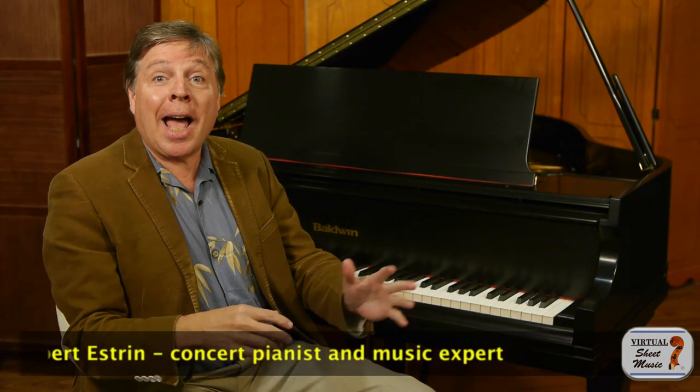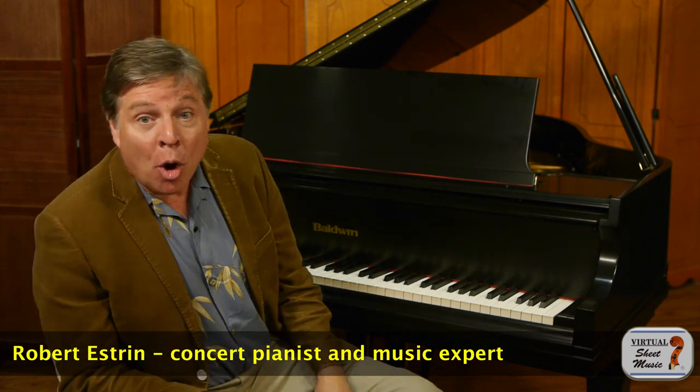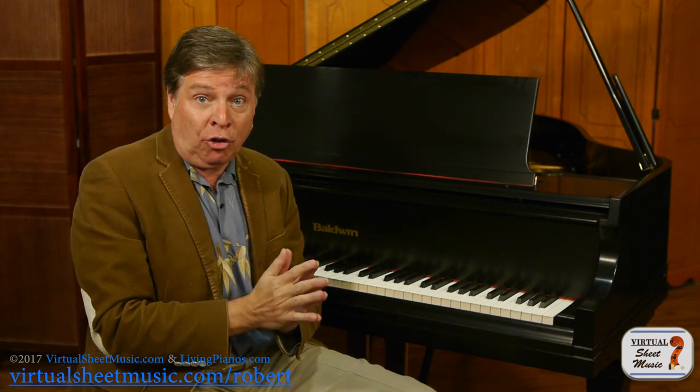Hi, this is Robert Estrin at virtualsheetmusic.com and livingpianos.com with a really interesting show about the Picardy Third. What is the Picardy Third? The Picardy Third is a very interesting note — it's a single note that can dramatically change the nature of the end of a composition.